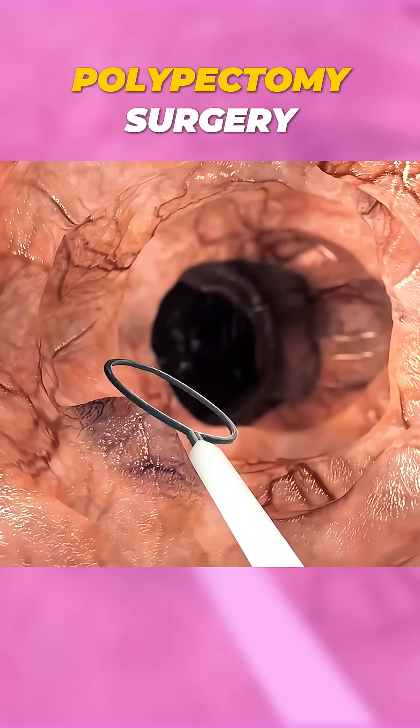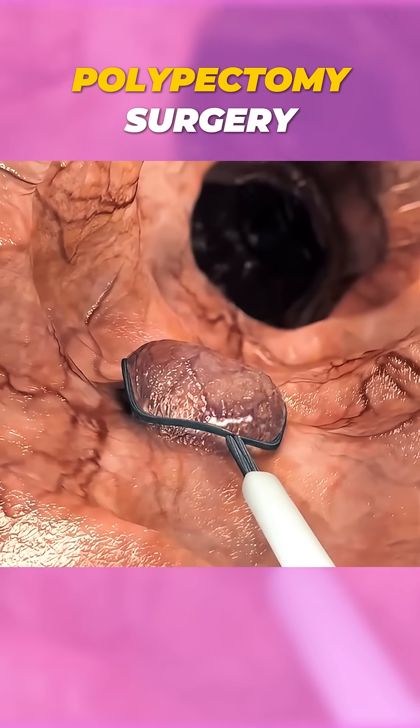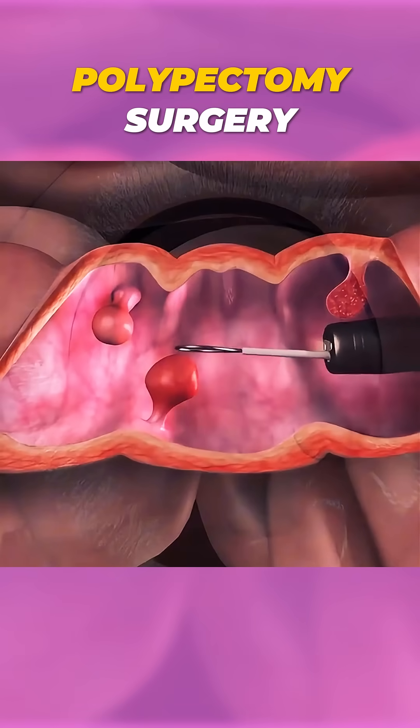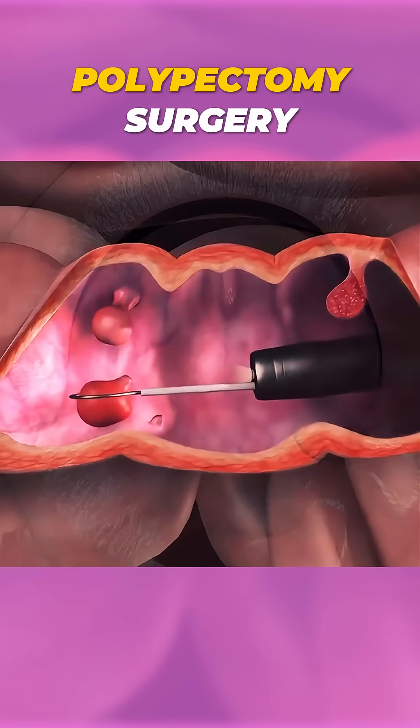When the polyp is located, a special wire loop or snare is used to encircle and cut it off, often with a gentle electric current to minimize bleeding. The polyp is then carefully removed and sent for analysis to check if it's benign or needs further attention.